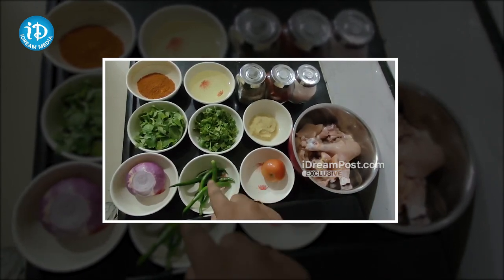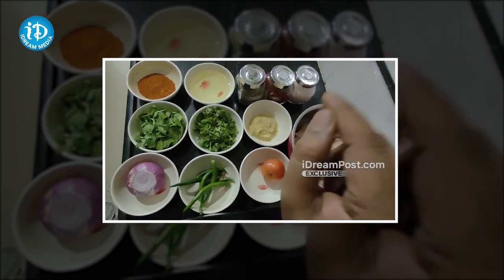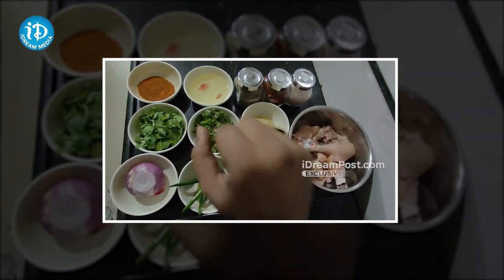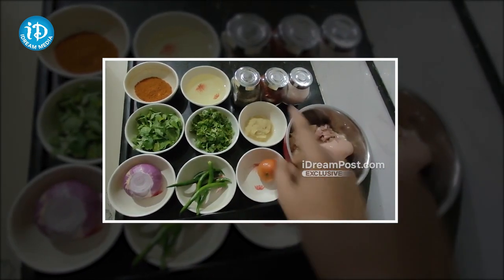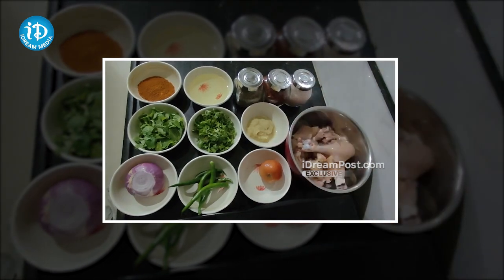The ingredients are: half kg chicken, a tomato, 2 tablespoons of olive oil, 1 tablespoon of chicken spice, 1 tablespoon of jilakara, and pink salt.